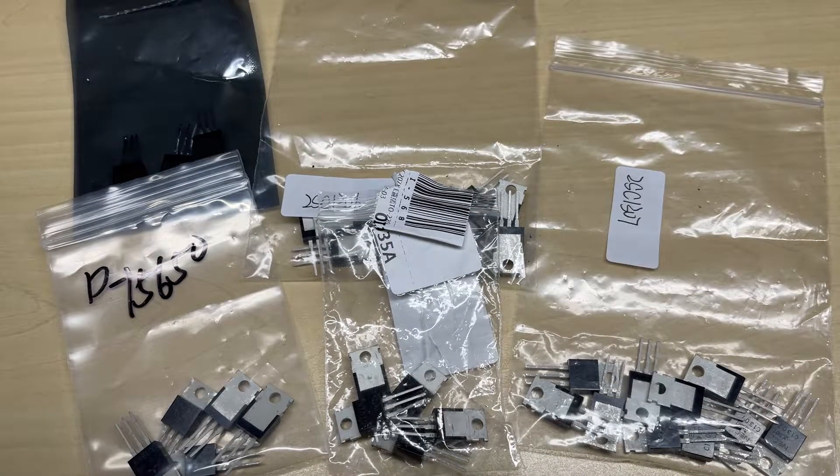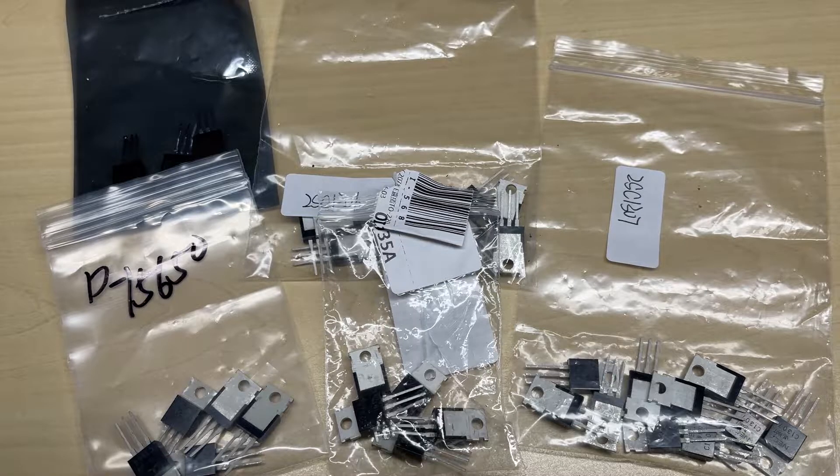Hello and welcome to this episode of Microchips. After the discovery I made in episode 48 about the fake RF output transistors, I thought I'd order some off eBay to see if they were any better. As you can see, we have a large selection of the common RF output transistors that were found in some of the more common sets back in the day. We're going to be testing these to see whether they actually do what they're supposed to do, or whether they are fake.